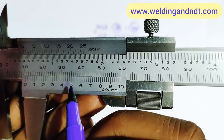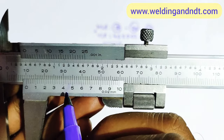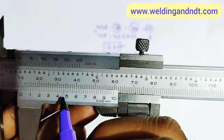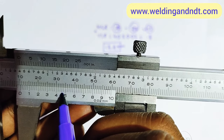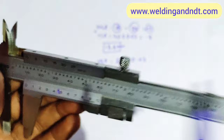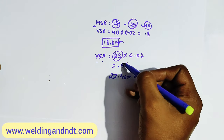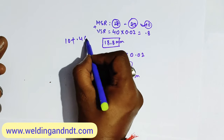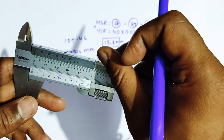Watching carefully for the coinciding line on the vernier scale, the 23rd division is best coinciding. Multiplying 23 by 0.02 gives 0.46 mm. So the final depth is 10 + 0.46 = 10.46 mm. That is the depth of the nut. Friends, like this we can do the calculations — thank you very much.